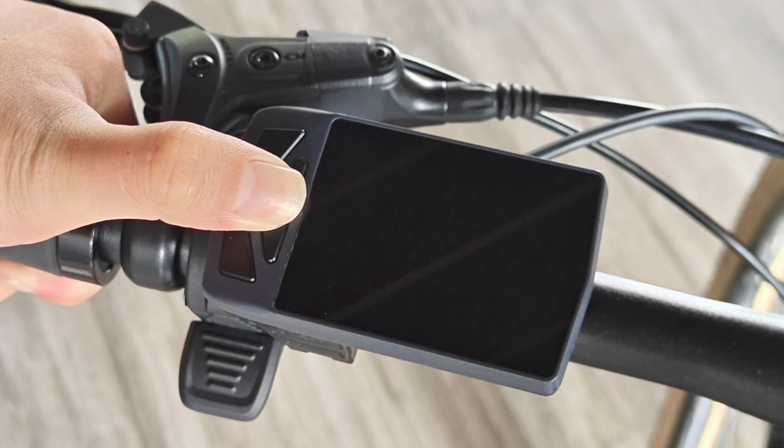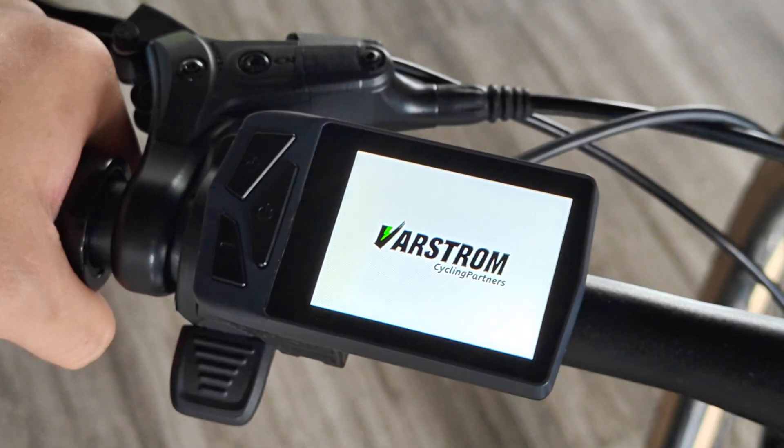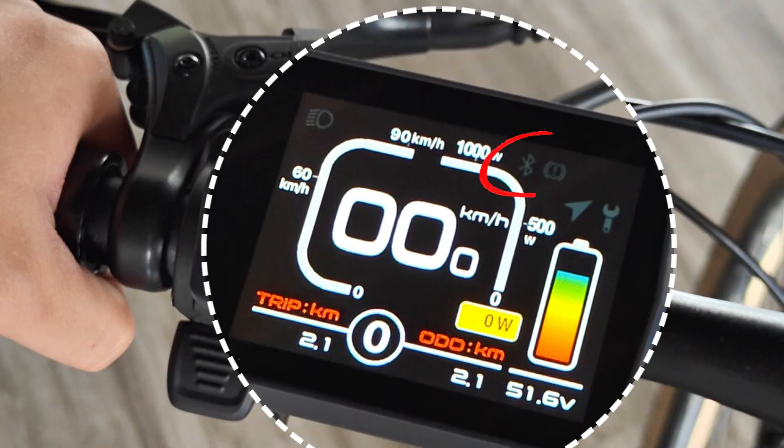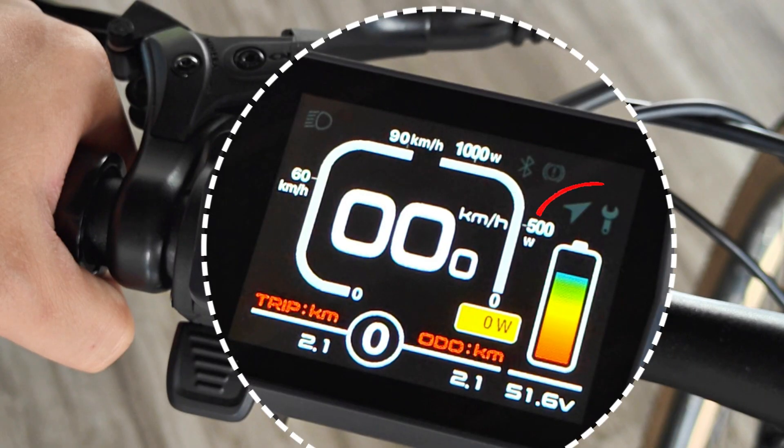Press and hold the power button to start the display. The main page integrates rich information, including headlight prompts, Bluetooth prompts, brake reminders, navigation indicators, maintenance reminders, power display, total mileage display, and single mileage display. The riding status is clear at a glance.